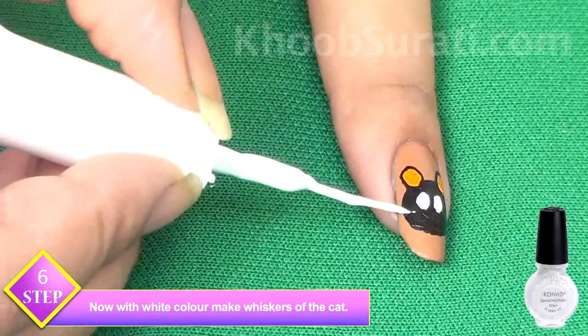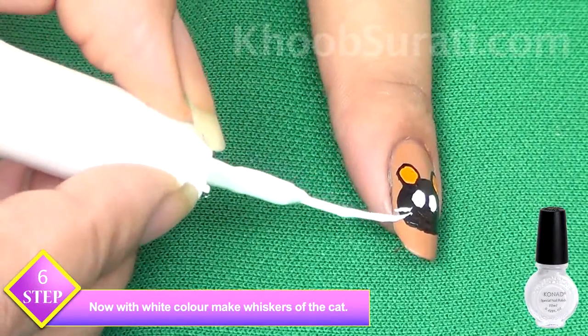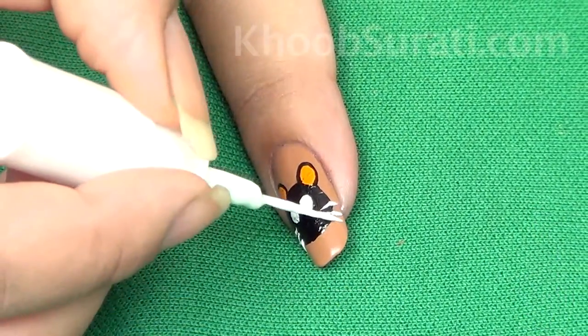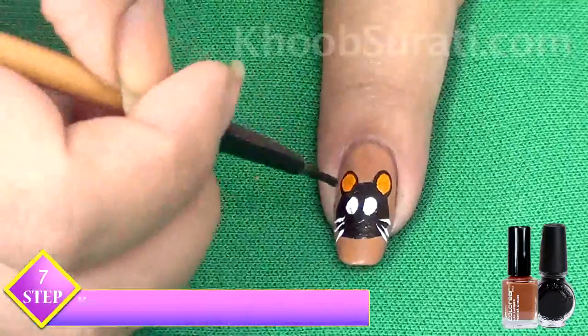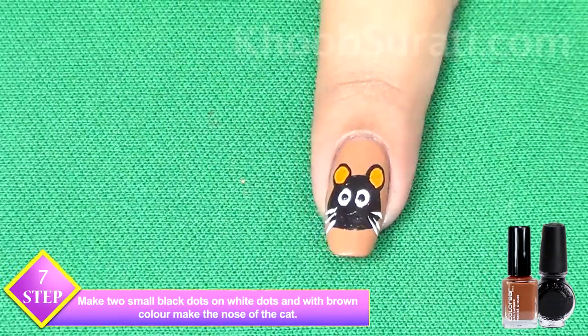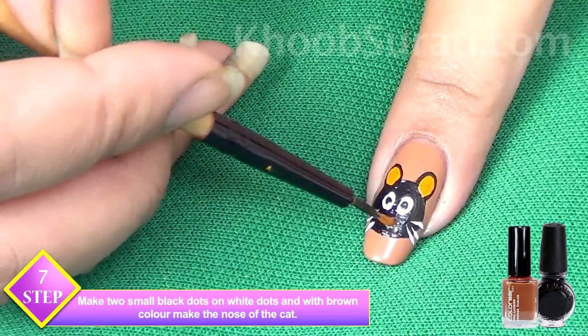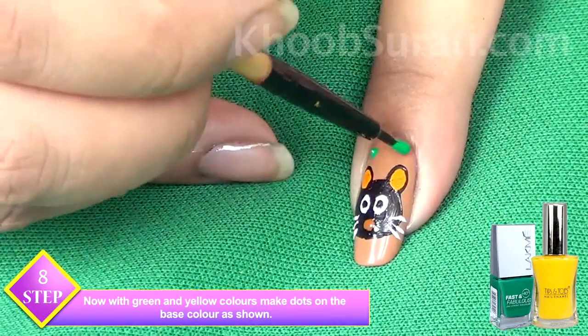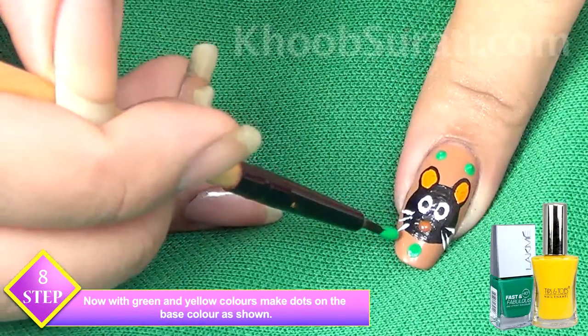Now take white color and make whiskers of the cat. Once the whiskers are done, make two small black dots on the white dots, and take brown color to make the nose of the cat. Your cat face is ready.